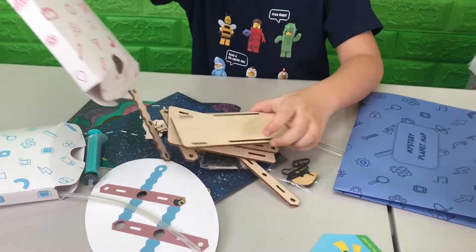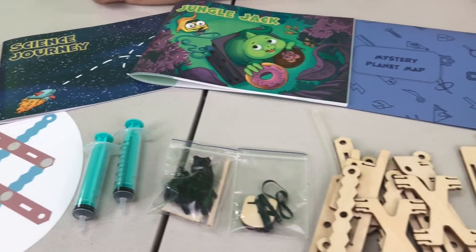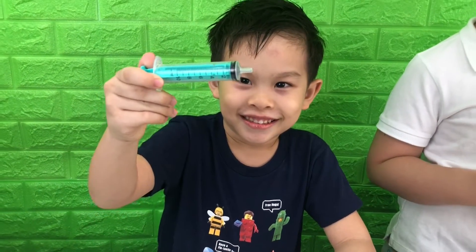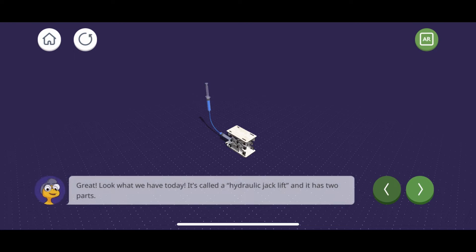Now we have the instructions. These are the things that come in the set — we have syringes. You can scan this code with a mobile app for more information. Look what we have today: it's called a hydraulic jack lift, and it has two parts. Let's start building.